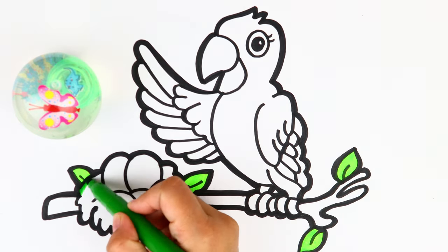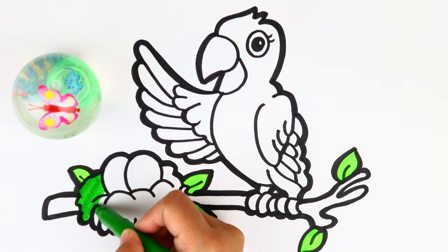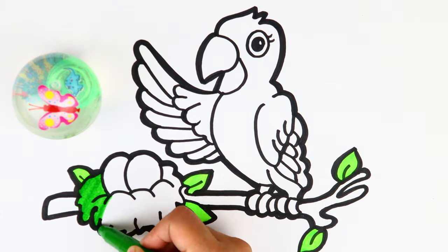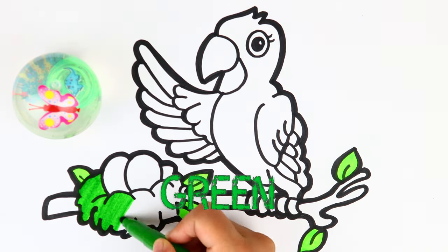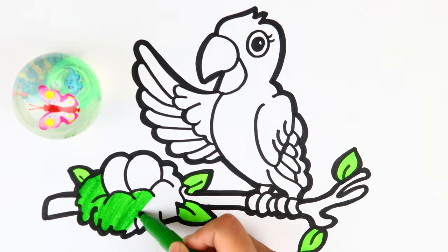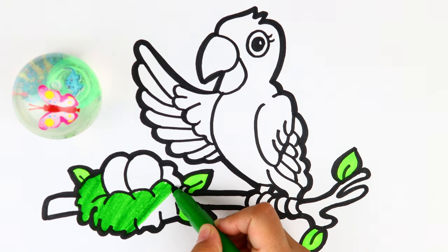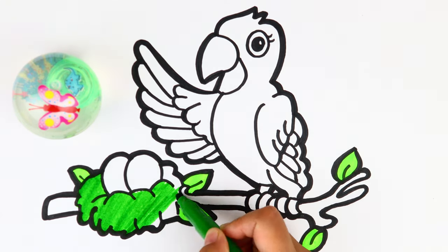Next color is dark green. I'm going to use it to color the nest. It's dark green — this color is stronger than the first one.